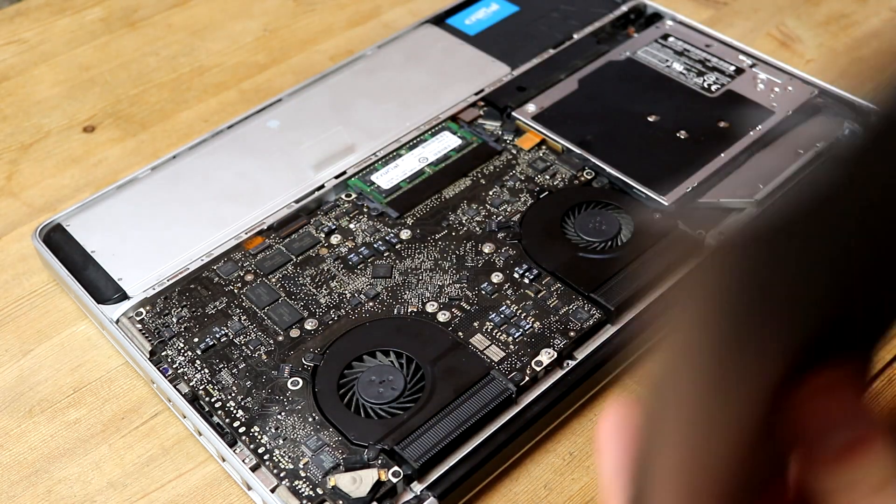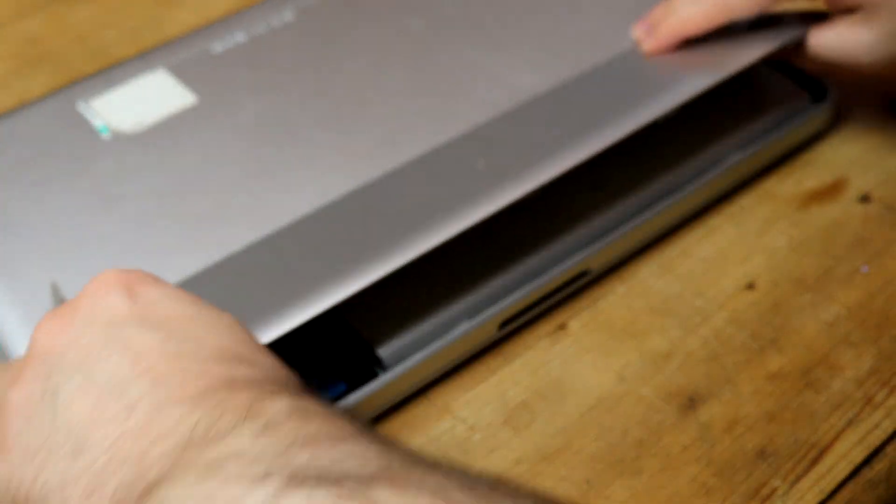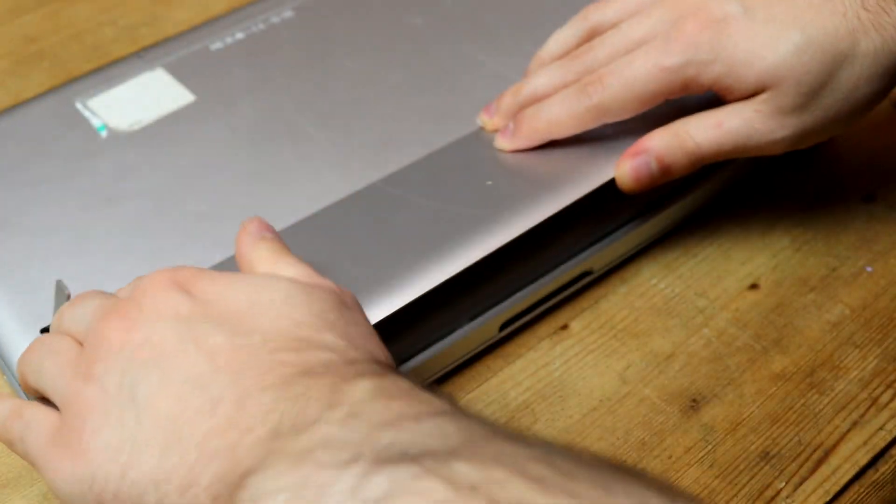With the RAM upgraded, it was time to reinstall the base plate and put back in the SSD and battery. Then I just had to clip the battery cover back into place and the laptop was completely reassembled.